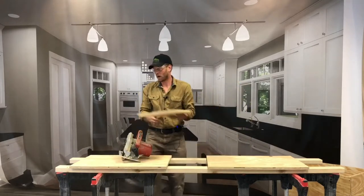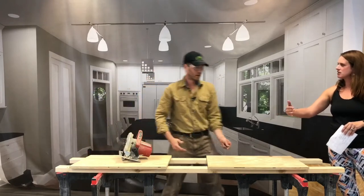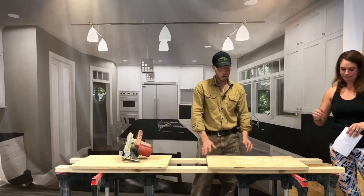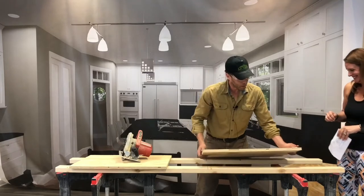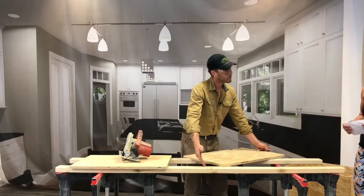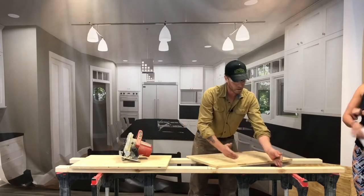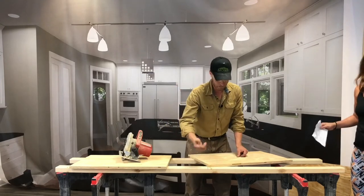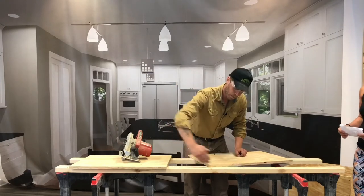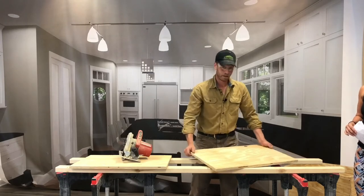That finishes up my cuts for the box. You called that a rip, but if it's going this way isn't it the other? On a piece of plywood it's uniform. If I was ripping a two-by-four it would be different — if I'm cross-cutting a two-by-four, that's a cross-cut. It's just terminology. If we were ripping the two-by-four down to two and a quarter, that would be a rip.